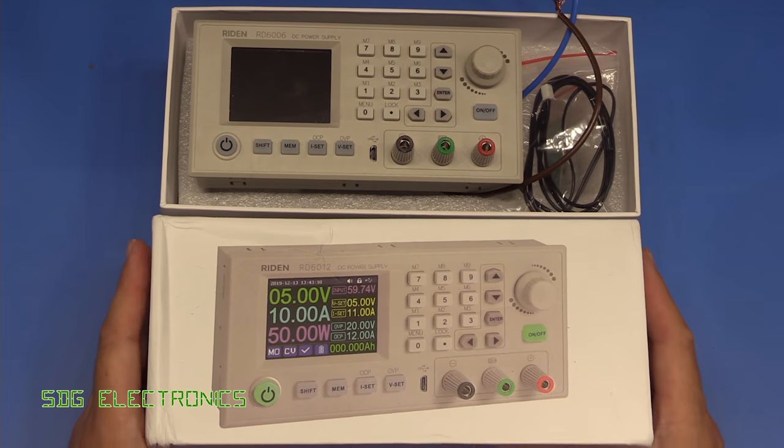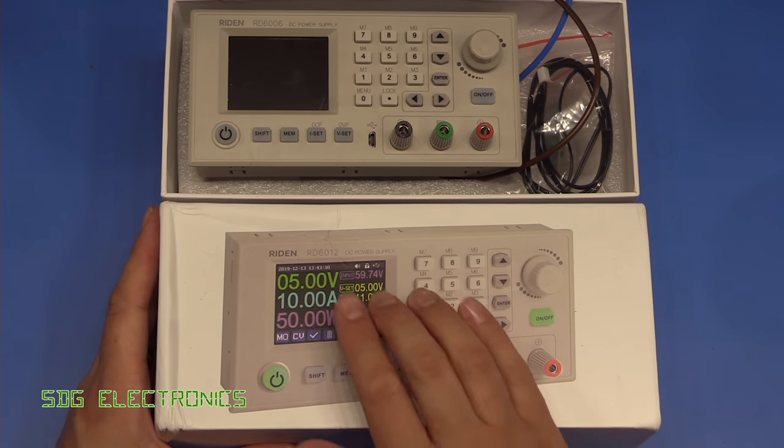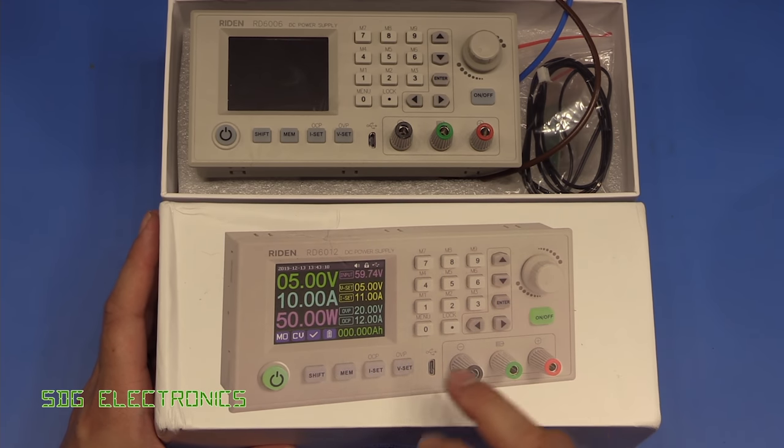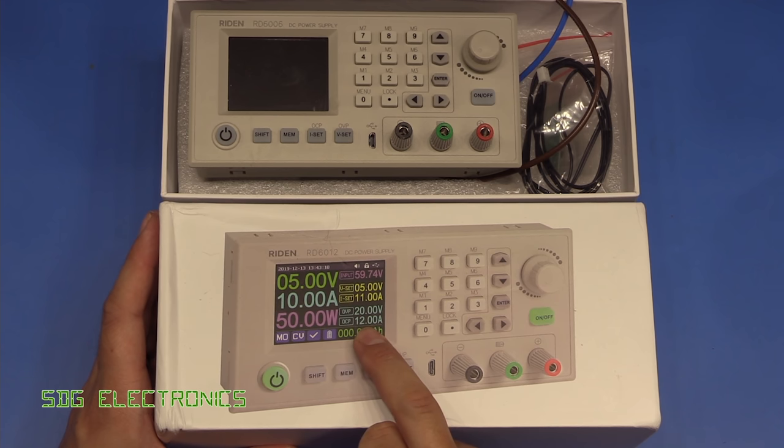The next one they've released, which I just received the other day, is the RD6012. It appears to be almost identical, but the key difference is that the current capability has been increased all the way up to 12 amps.